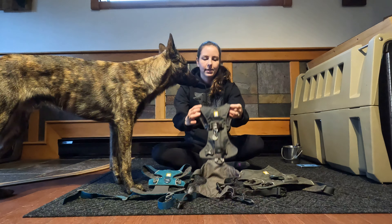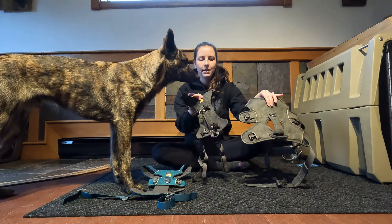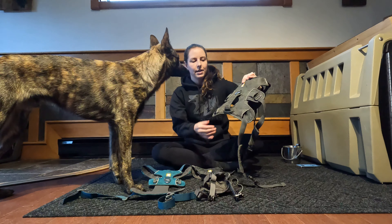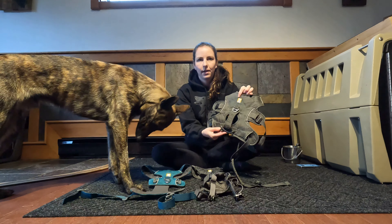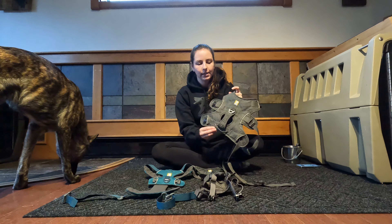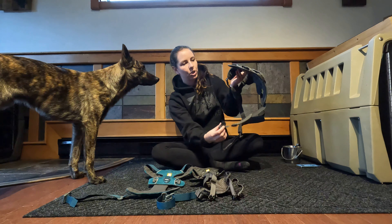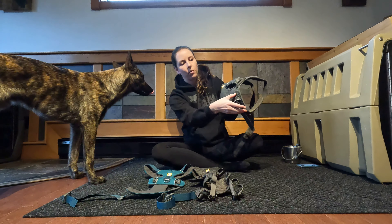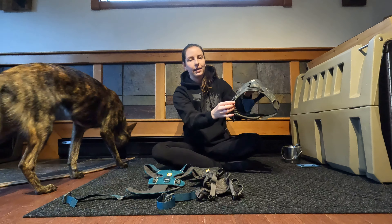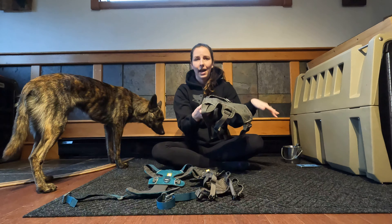The other harness that I really like is the Flag Line - this is probably my second choice to the Webmaster. The reason why the Webmaster is my favorite is simply because I've used it the longest; the durability and quality are clearly there. My most favorite thing about it is that there's a handle as well as two bottom straps that go underneath the chest and the stomach, which gives the dog added security.